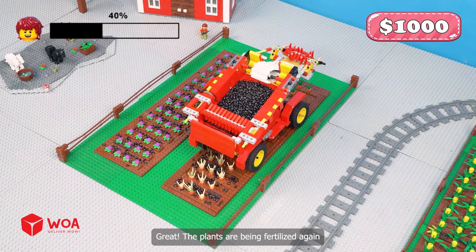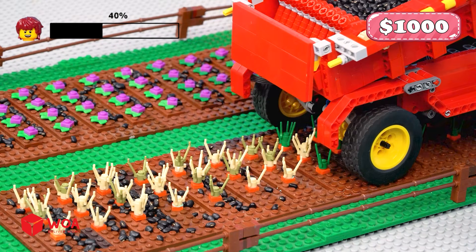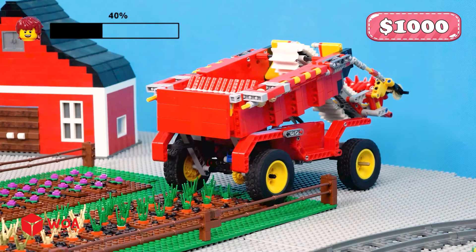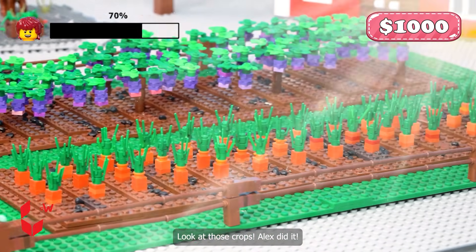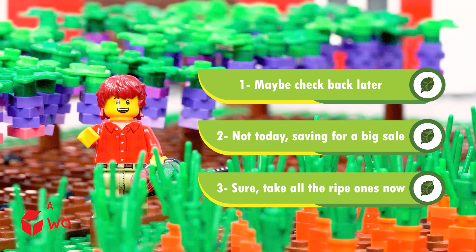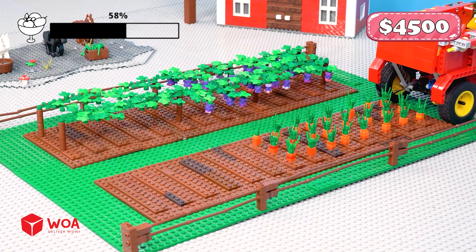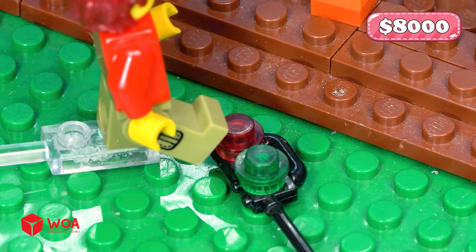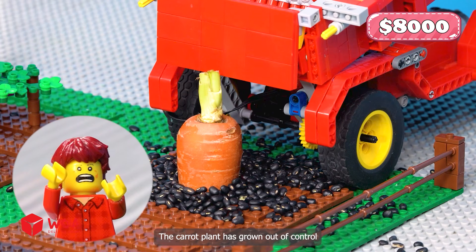Great, the plants are being fertilized again. Look at those crops — Alex did it. Yeah, the tree finally bore fruit. Sure, take all the ripe ones now. Upgrade complete! Time to take farming to the next level. Too much fertilizer — the carrot plant has grown out of control.